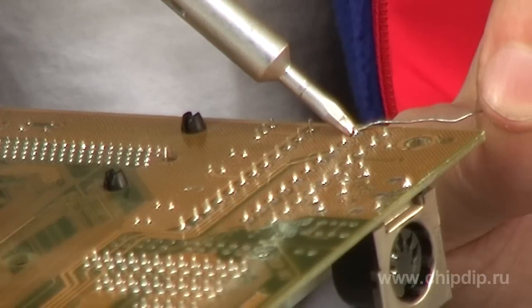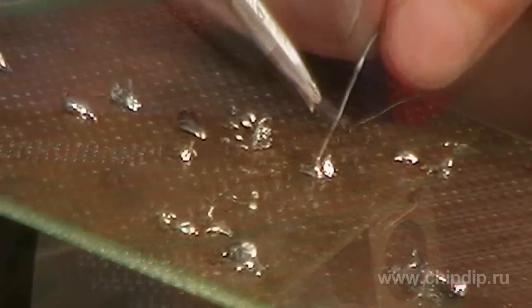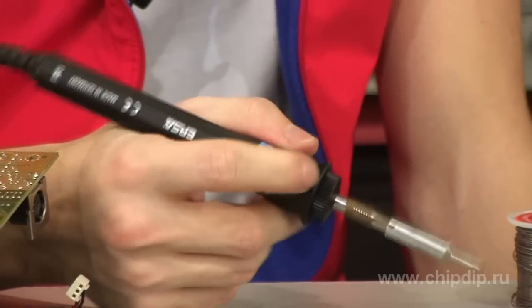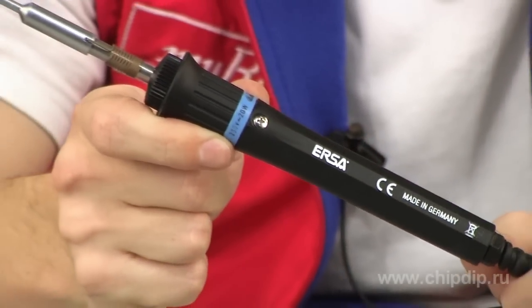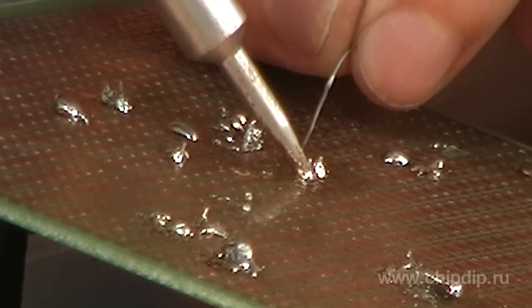The peak temperature of the tip is 480 degrees. It takes 25 seconds to heat up completely. Light weight of only 60g, as well as the shock-resistant handle and heat-resistant cord also deserve a special mention. Considering all of the above, we can undoubtedly conclude that the MultiPro tool by Asta is a highly efficient soldering iron with guaranteed reliability and durability.